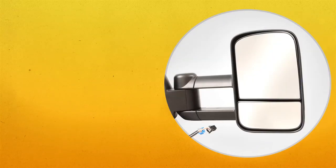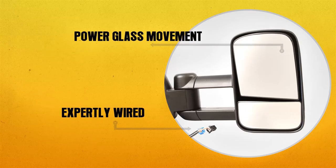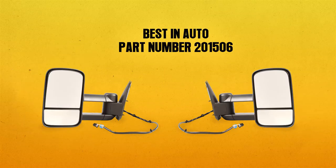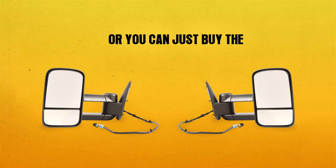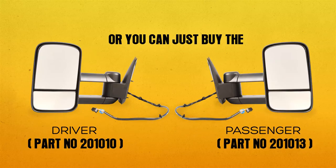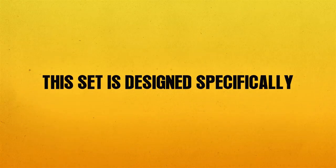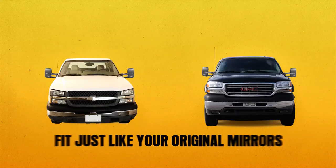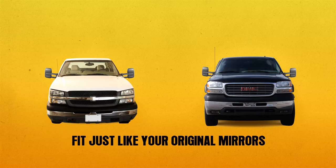Best in Auto mirrors are expertly wired for power glass movement and heated glass. Best in Auto part number 201506 comes as a pair, or you can buy the driver side and passenger side individually. Also included are all the hardware parts you need. This set is designed specifically for your Chevy Silverado or GMC Sierra truck and will fit just like your original mirrors.